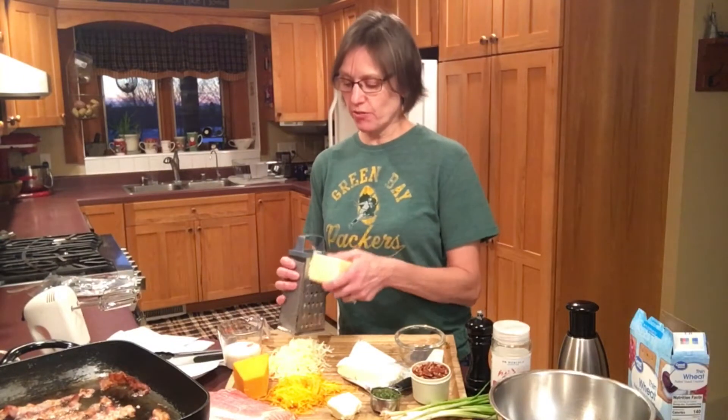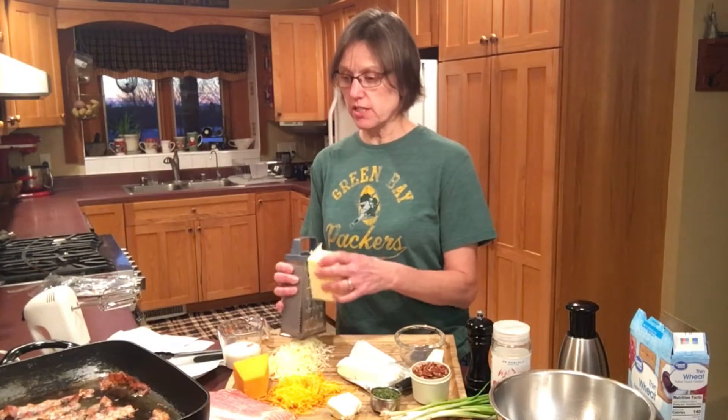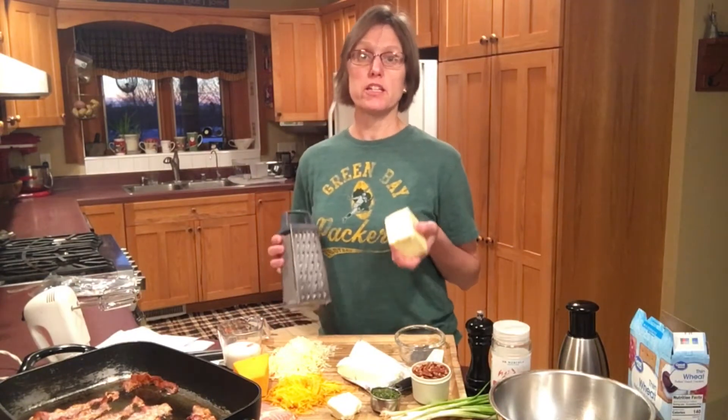Hi, it's time to cook with Susan Beck. I have been busy grating different cheeses and frying up some bacon in this electric skillet to make for you today a nutty bacon cheese ball.